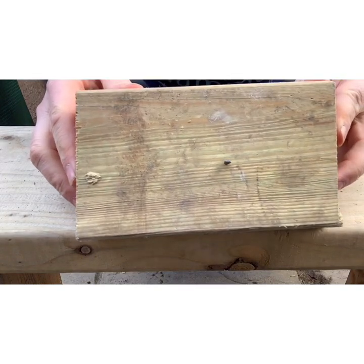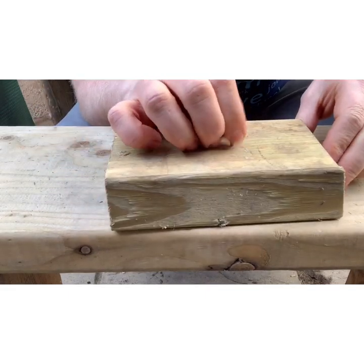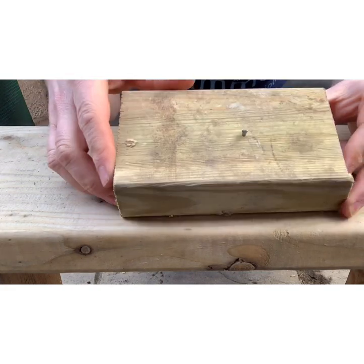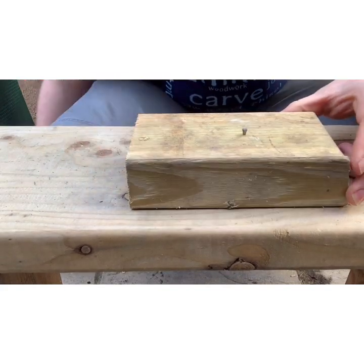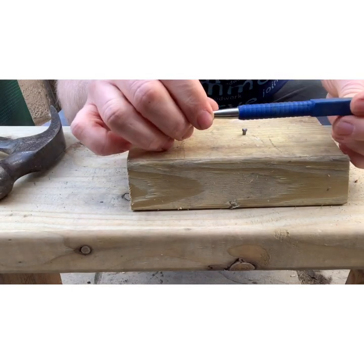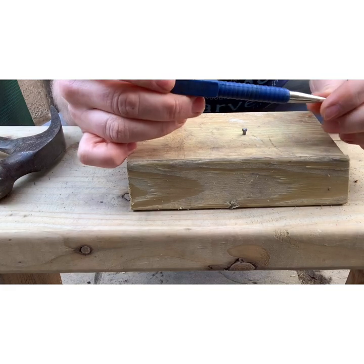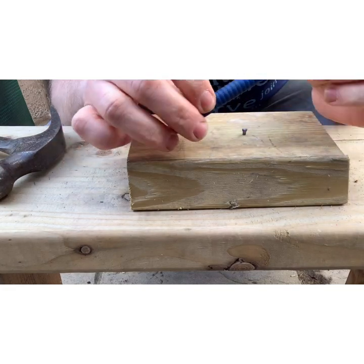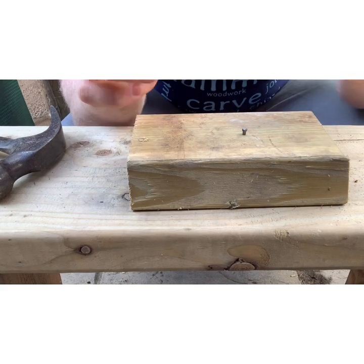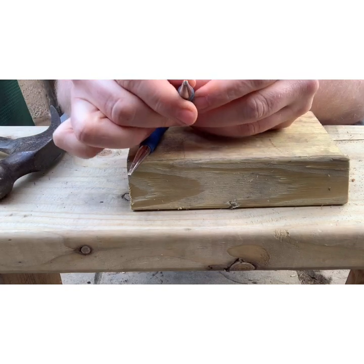I've got an oval nail hammered into a scrap bit of wood just to illustrate what I'm going to do. This would be really helpful if you're doing architrave or skirting board or anything which uses oval nails — they're very difficult to punch in without damaging the wood, especially pine. Most nail punches come in a standard size; this is one of the smaller ones that I don't really use much. I've filed the end down on this one to make it a bit more useful.